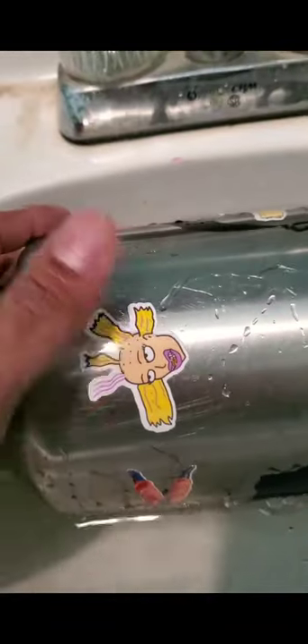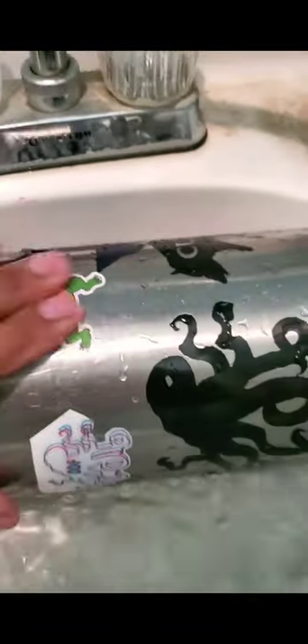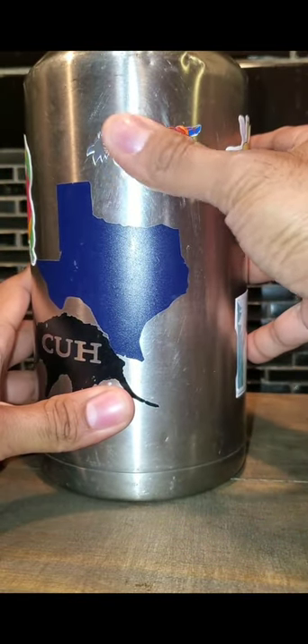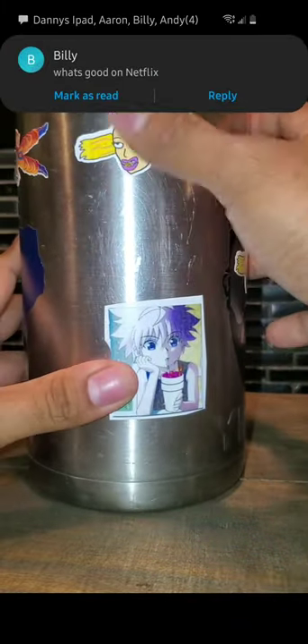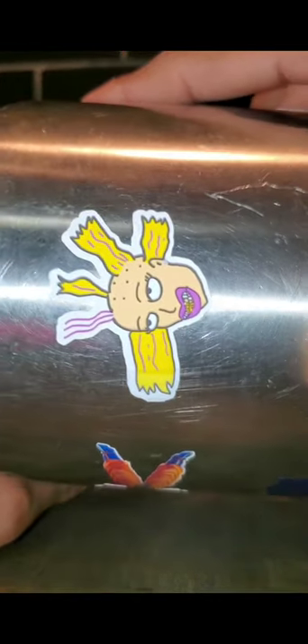Closer look — holographic is still on there, doesn't rub off real easy. That's the matte one right there, just got a matte overlay. This one is only paint and it's not even running — literally no overlay, just paint. That one's half holographic, that one's matte, paint holding on pretty good. All dried up and you can see no colors run, holographic still visible.